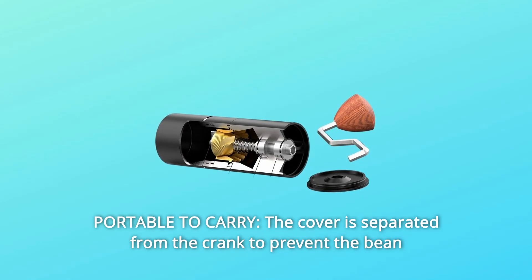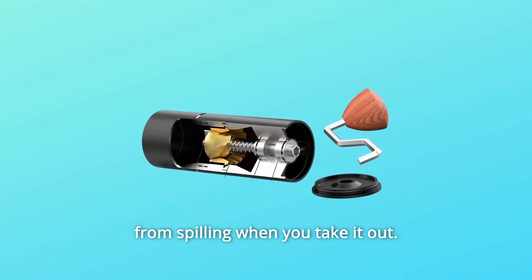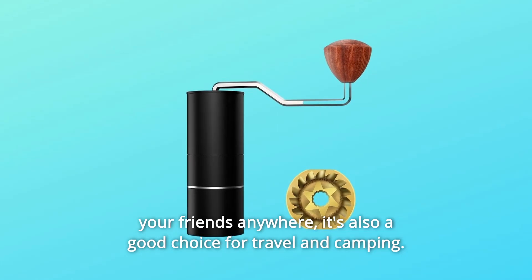Number 4: Portable to Carry. The cover is separated from the crank to prevent the bean from spilling when you take it out. Load your favorite coffee beans and share your refined coffee with your friends anywhere. It's also a good choice for travel and camping.